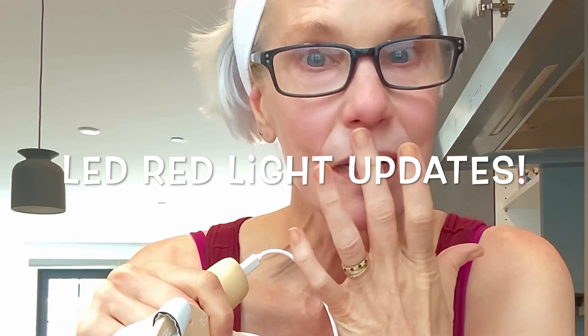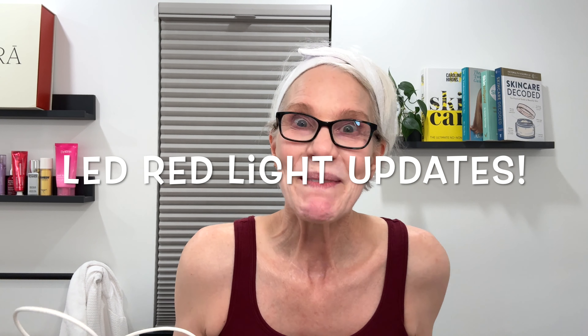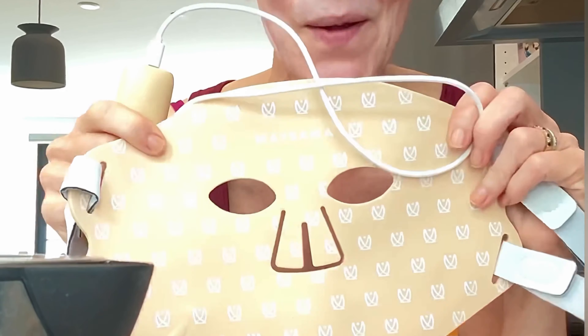I'm making some coffee and doing my red light therapy — I always do that in the morning. It's about 10 minutes where I sit, relax, drink my coffee, and get ready for my day. Today I'm trying the new Piranha mask, and there's no mouth opening.